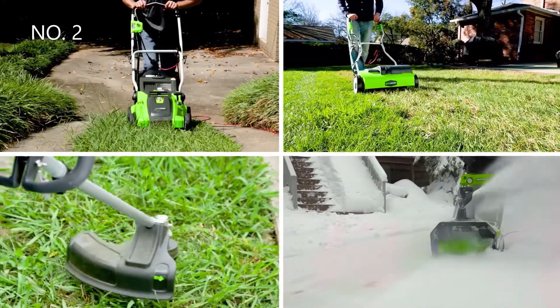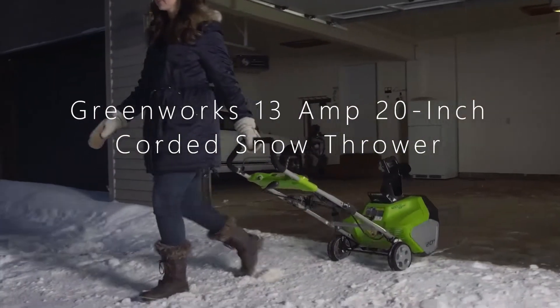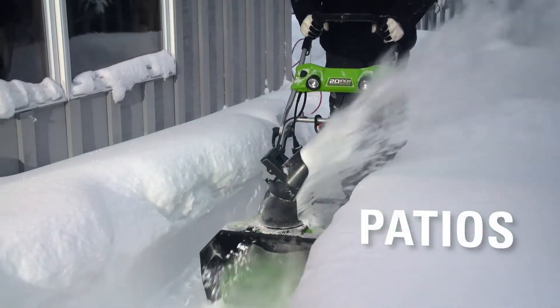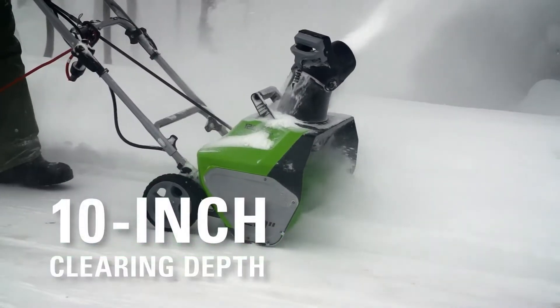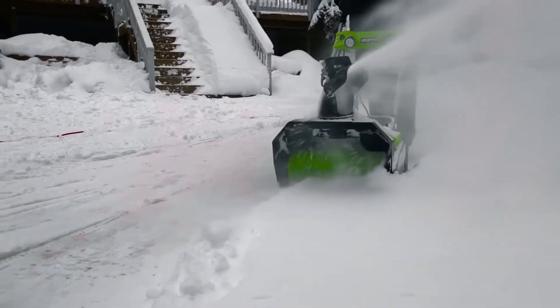DreamWorks is the ultimate battery-powered outdoor equipment. The 13-amp 20-inch corded snow thrower quickly and effectively clears driveways, sidewalks, and patios. Get more power, torque, and longer tool life without the hassle of gas. With a 20-inch clearing width and 10-inch clearing depth, move large amounts of snow that has fallen up to 10 inches deep.